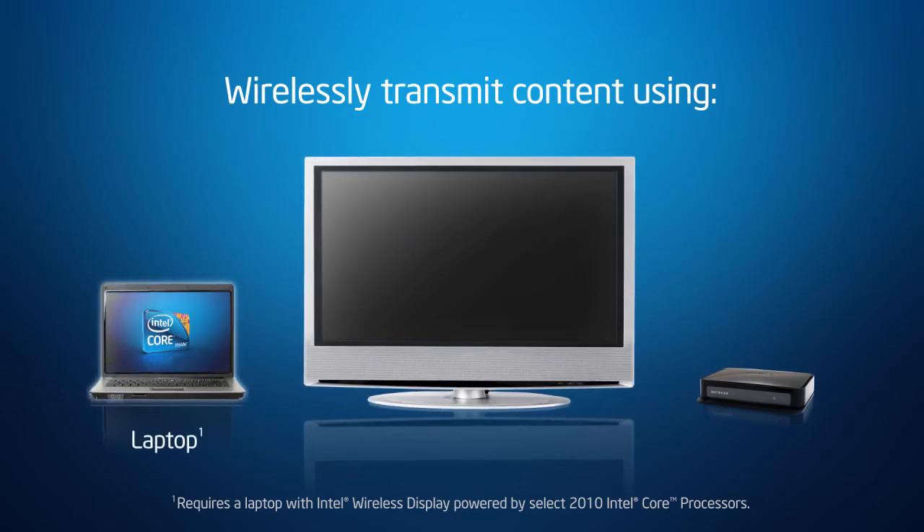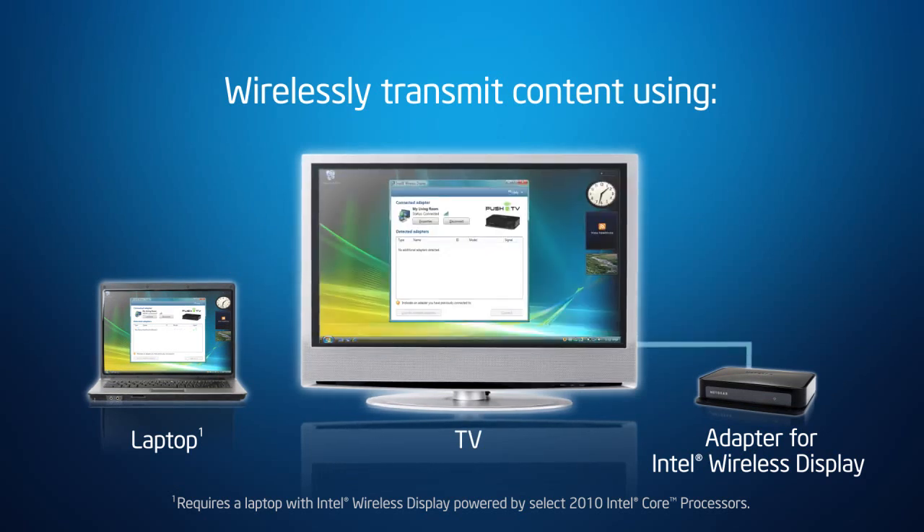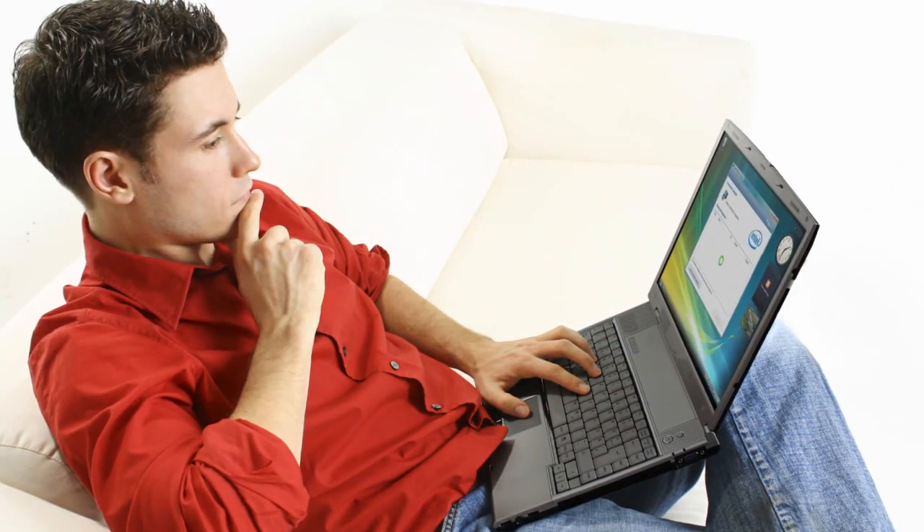Powered by select 2010 Intel Core processors, and an adapter for Intel Wireless Display connected to your TV by HDMI or composite AV input. It's easy to set up — just launch Intel Wireless Display from your laptop to see content on your TV.